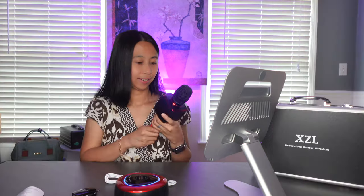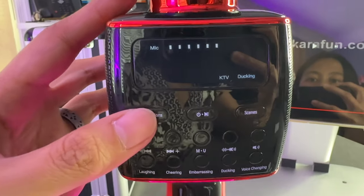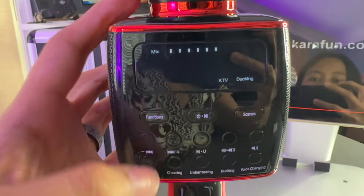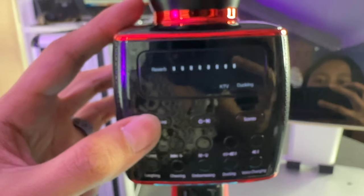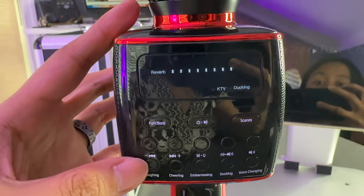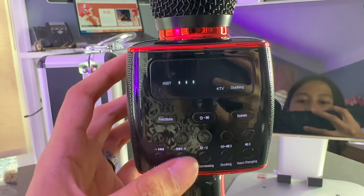Let's try the different function buttons. You can adjust the microphone volume, then hit function again and you can adjust the echo, the reverb, and also the instrumental volume.